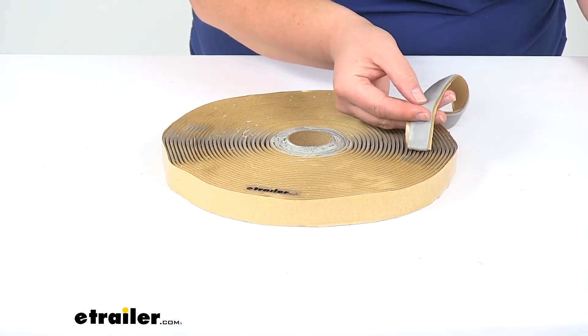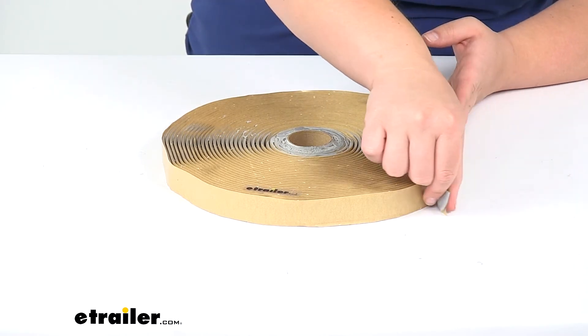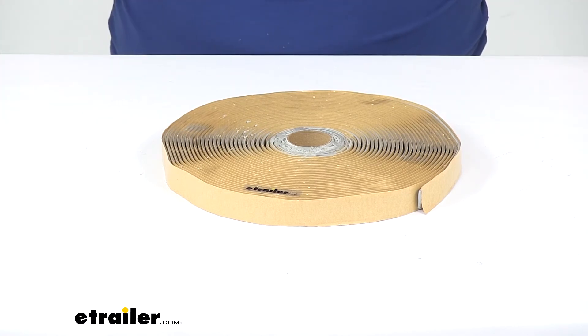You can see it's already kind of tacky right now, and the longer it stays attached to your roof, the better it's going to adhere. It's made in the USA, and that's going to do it for our look at the butyl tape for enclosed trailers.